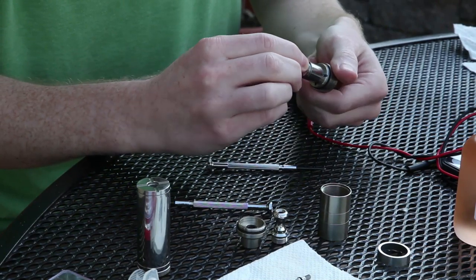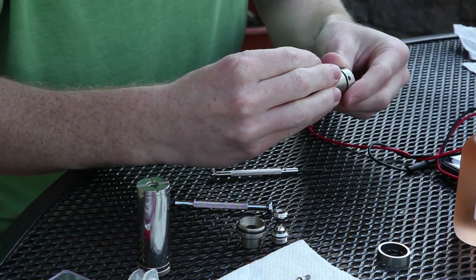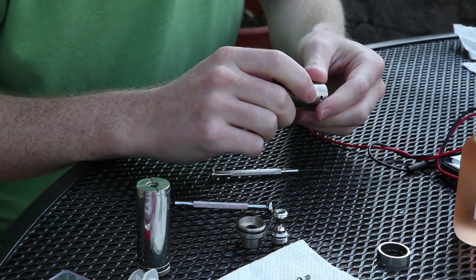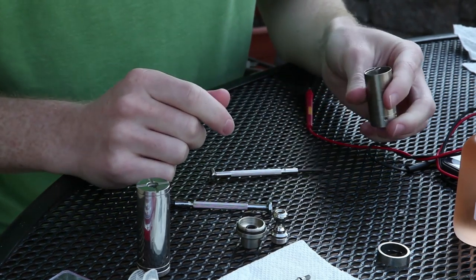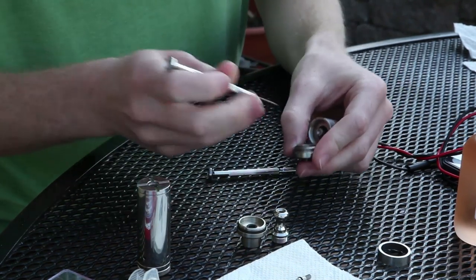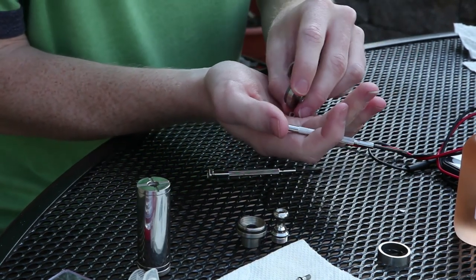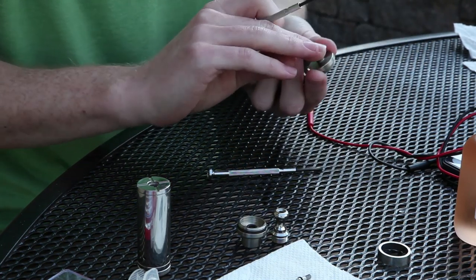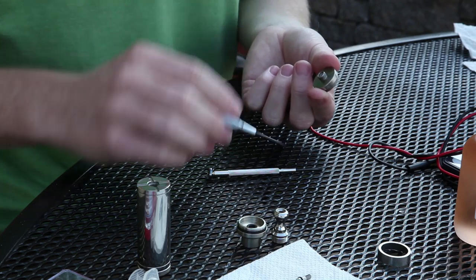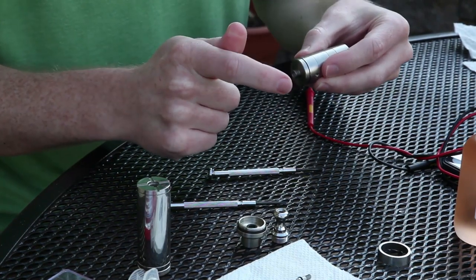Then take the chimney, put it right on there, give it a nice twist down, make it nice and snug. Take the tank, put it right on there. Take the collector tank — there's actually a little insulator in here, and you definitely don't want to lose that or your 510 connection is just going to be a giant short. You can get spare parts very easily, much easier than the Golden Greek stuff, but you don't want to mess it up. Pop the tank right on there — look how nice that threading is.